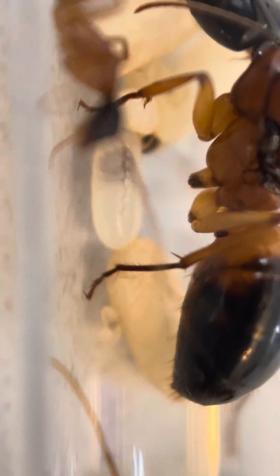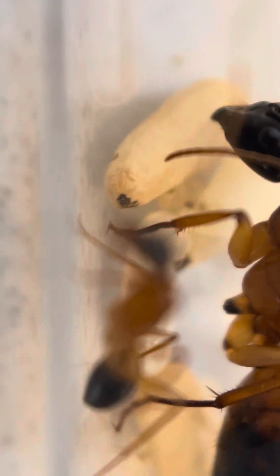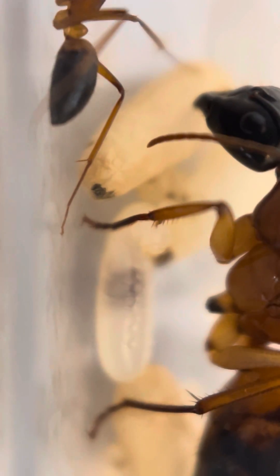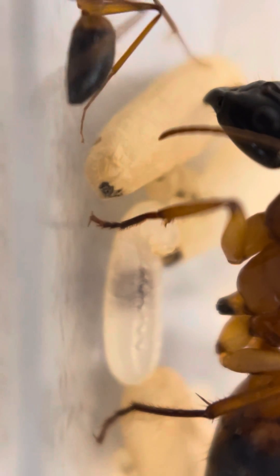Once they're in the cocoon, they will undergo metamorphosis and transform into the worker ants. The little black dot on the end again is the digestive area of the cocoon.